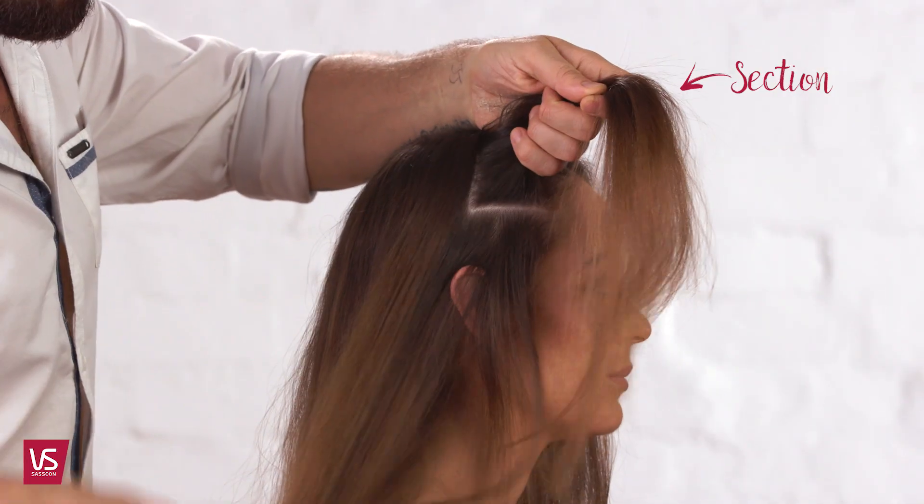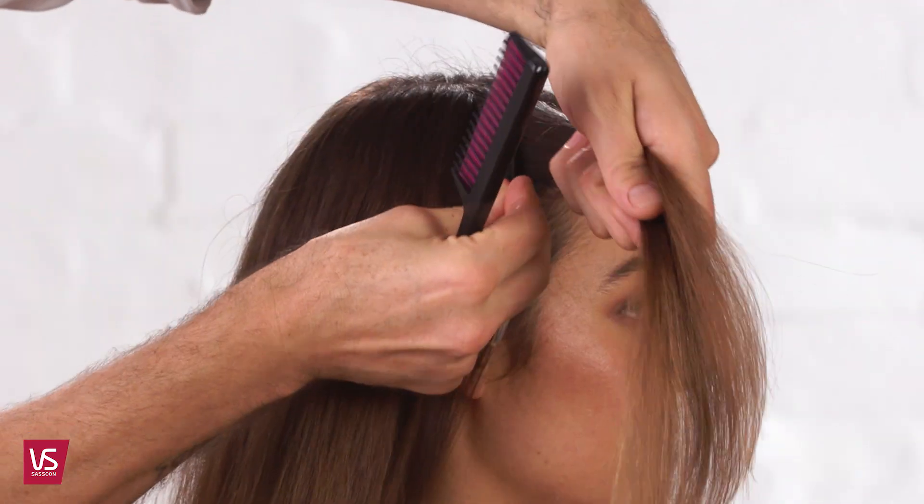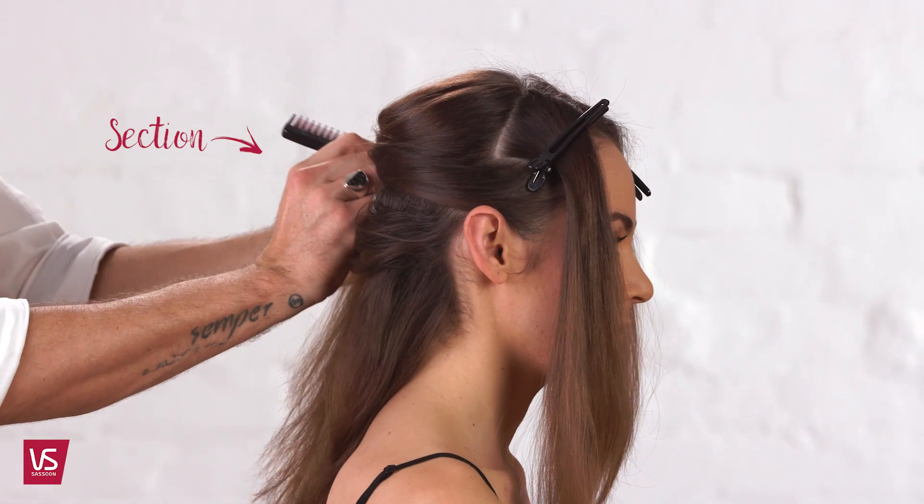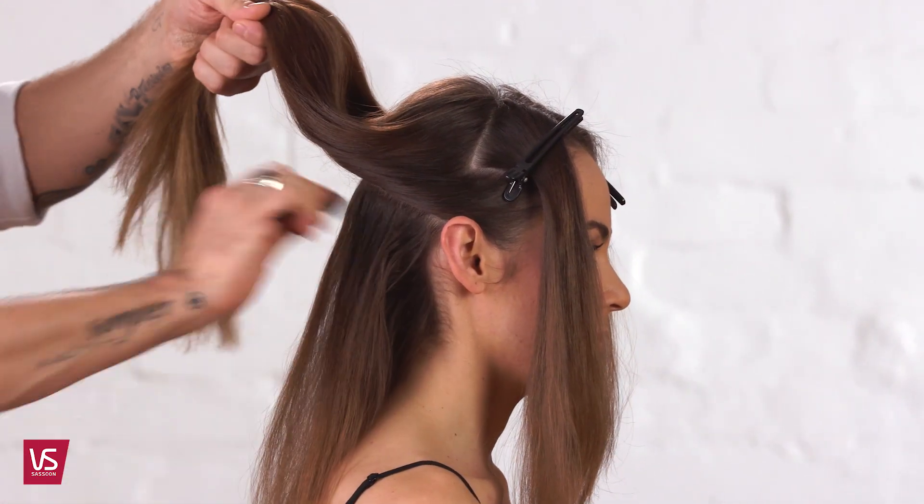Separate a front section about 5 to 10 centimeters back and clip the hair out of the way. Repeat on the other side. Take another section from the top of the ear to the other ear and clip out of the way.